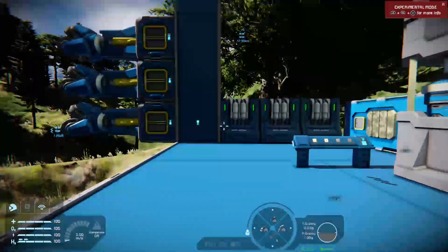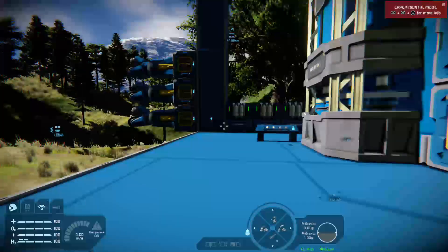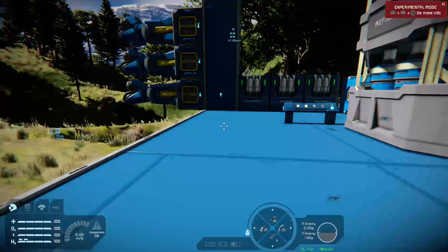The Xbox One version of Space Engineers. Very quick video this morning on two things: how to build using the spectator camera, and how to put assemblers into co-op mode. So let's get started.